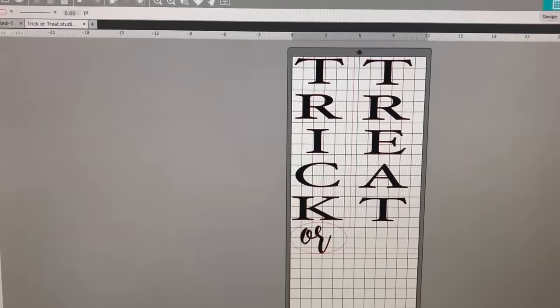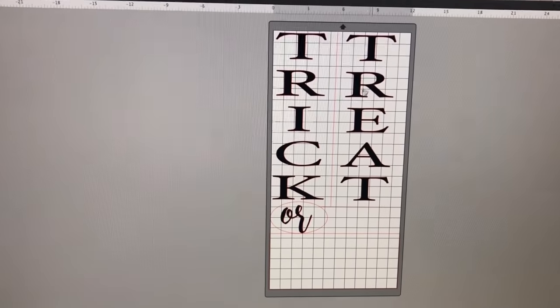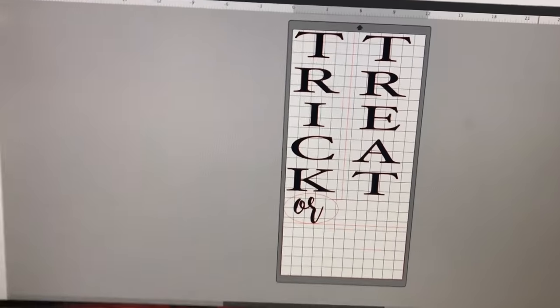I've designed the image here. Here it is — 'Trick or Treat.' This is obviously going to be at the bottom. And I've got the wood outside, I'll show that to you.